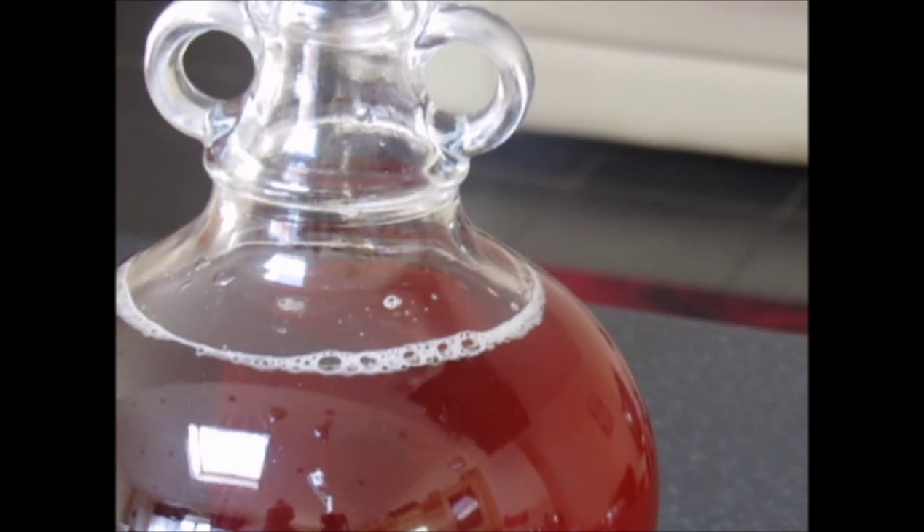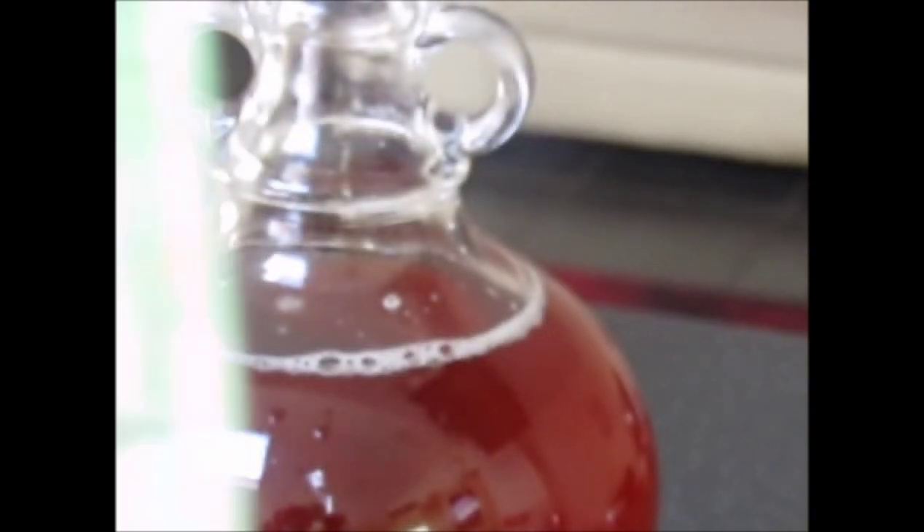We're all ready now to pitch the yeast. We've transferred it to the gallon demijohn, and all we've added extra is a teaspoon of yeast nutrient. We've got a five gram pack of cider yeast — we don't need that much; this will do a 23 litre batch, so we're going to use about a quarter of it, which is about a teaspoon. We're just going to pitch the yeast.